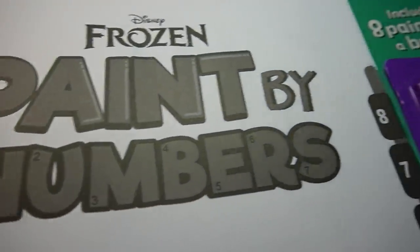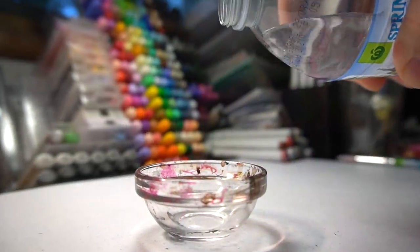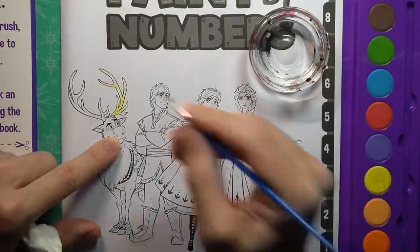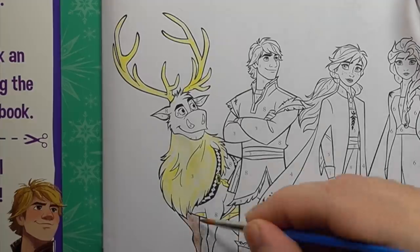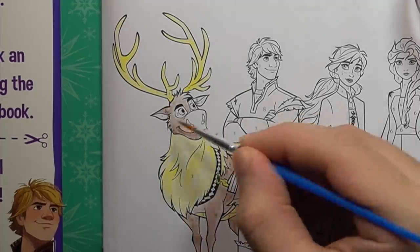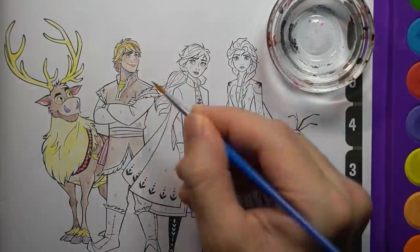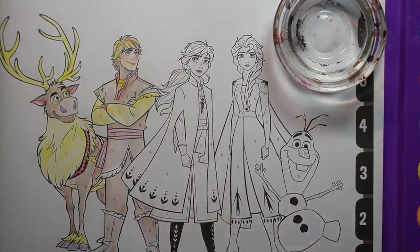But regardless, I'll be transforming this paint by numbers Disney Frozen art book into different horror artworks. If you enjoy horror art videos like this one, you should do some self-reflection, figure out what's going on with that. It's a bit weird. But also, you should subscribe. I upload new drawing videos like this every single week and that way you won't miss out.